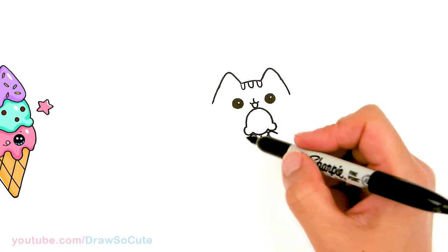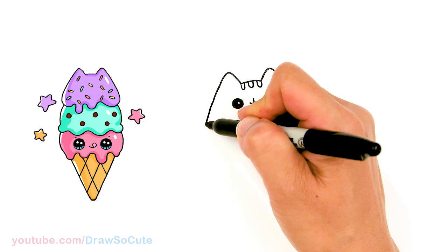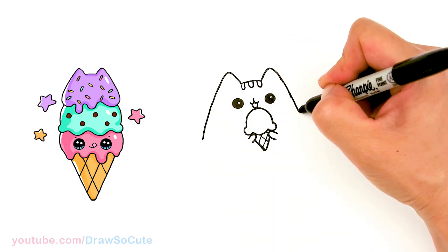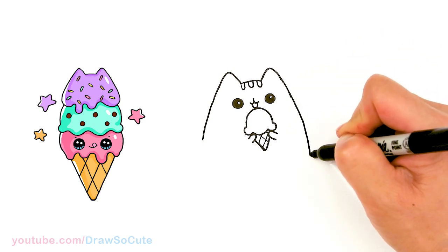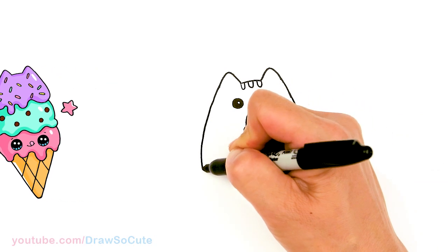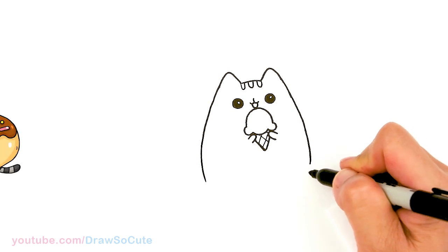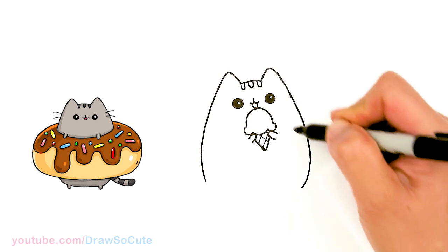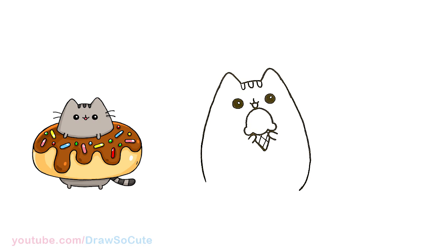From there let's start to draw Pusheen's body. I'm going to start to bring this down on both sides, and let's just keep bringing this all the way down. This side is going to get a little bit wider as we come down. I'm going to bring it to about this area — kind of like where under the eye is — and stop right there.